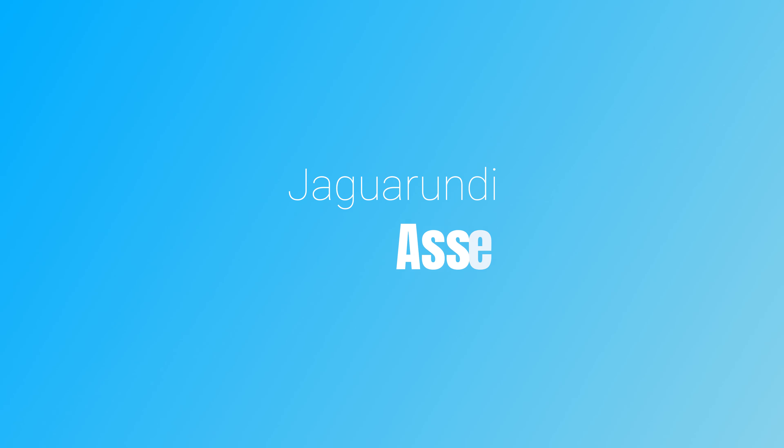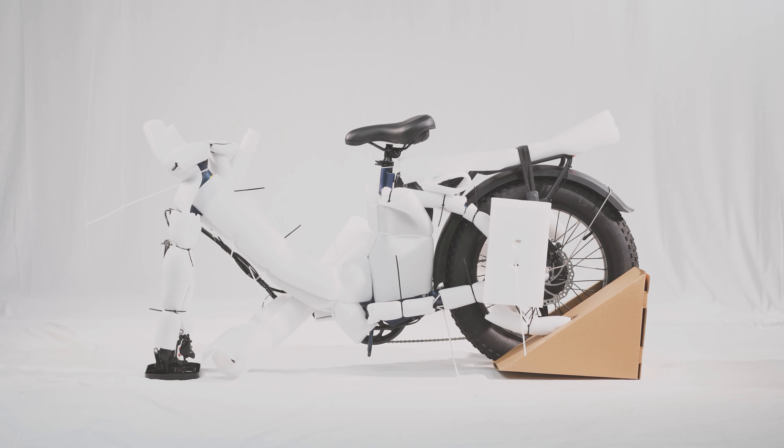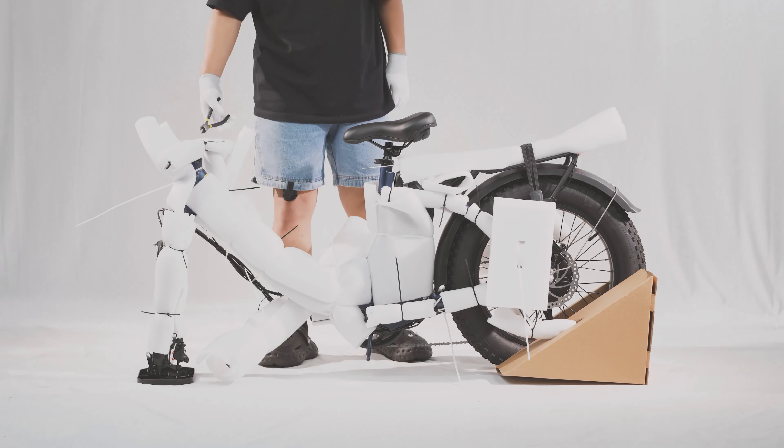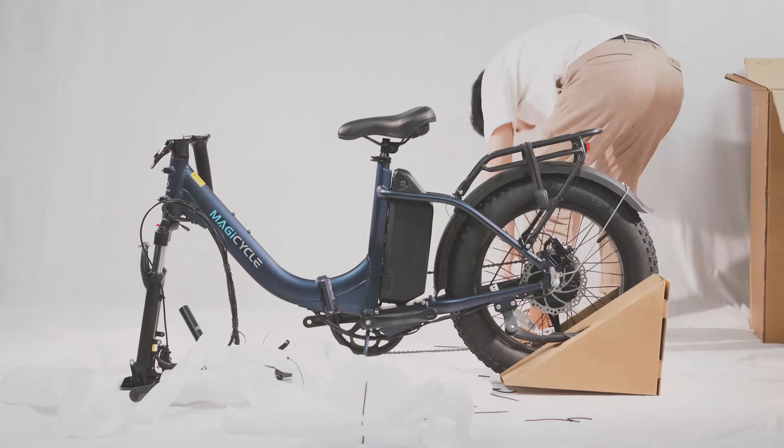Welcome to the Jaguarundi Assembly Guide. In this video, we will share the assembly process and important considerations. Firstly, open the bike box and lift the bike from the bike box, then carefully remove all the wrapping, which is recyclable, protecting the bike.